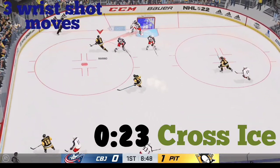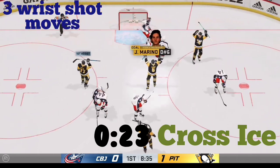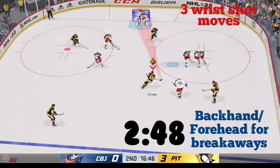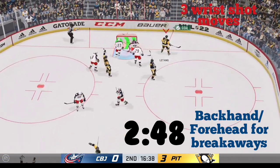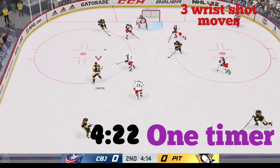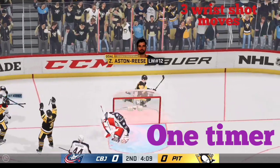Welcome to NHL 22. Today we are going to learn three different wrist shot moves that will help us improve our chances of scoring, and we will look at each one of these three moves in detail. So let's get started.